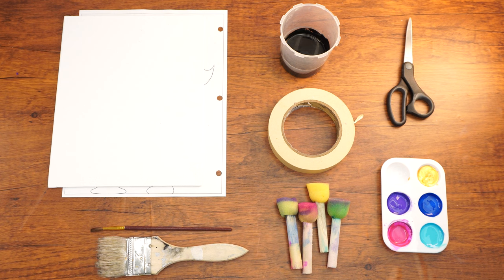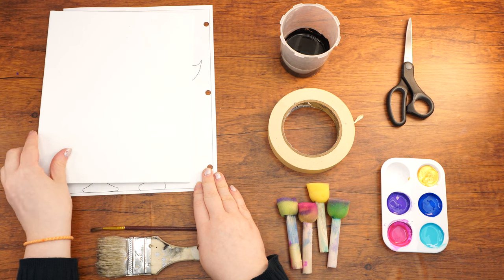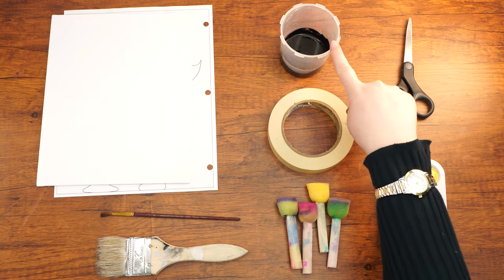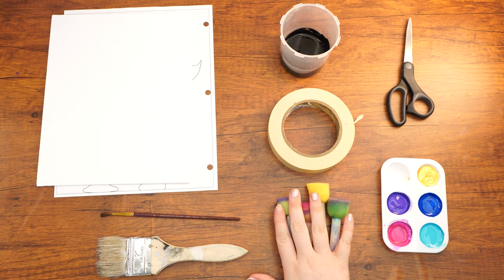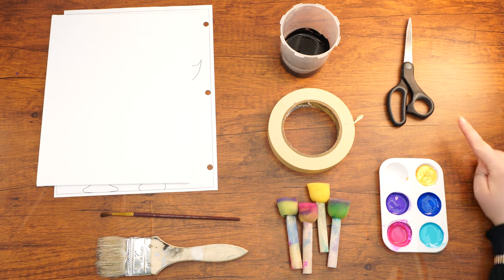Here are the supplies that we will need: a canvas, a printout of a template, a small paintbrush, a large paintbrush, black paint, tape, four small sponges, four colors of paint and gold paint, and scissors.